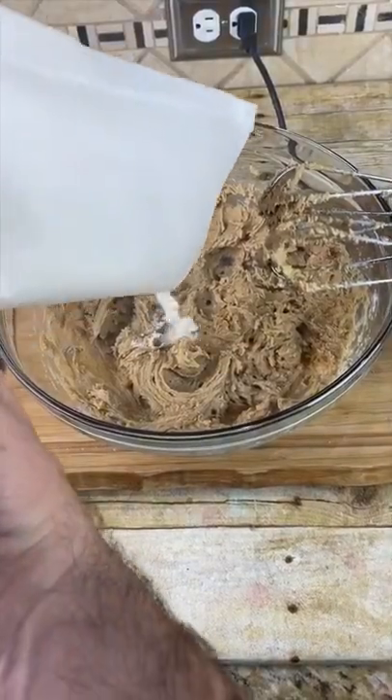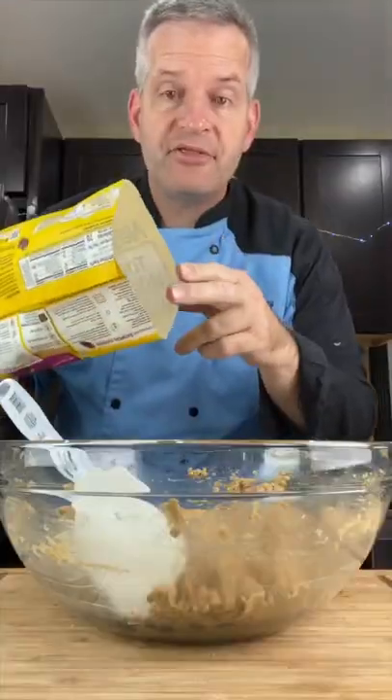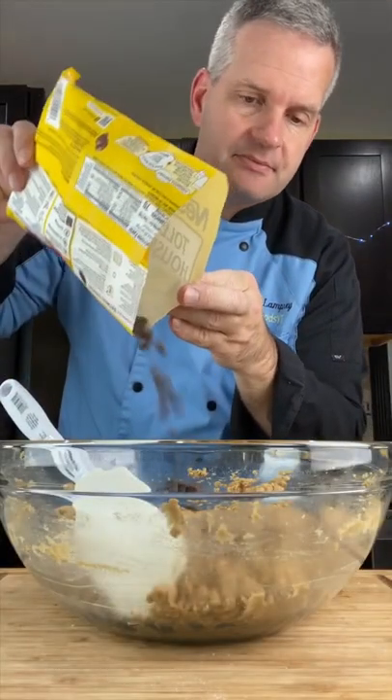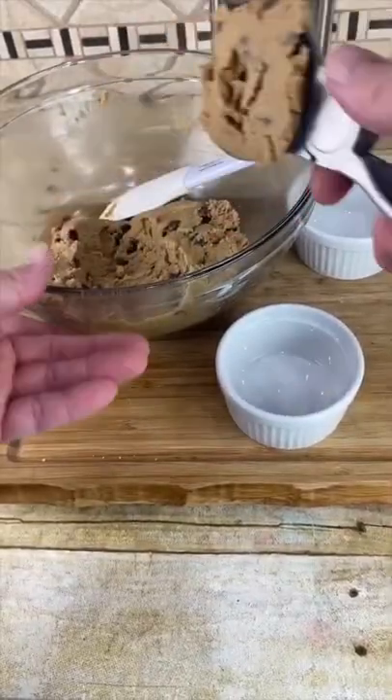Add in the flour and mix. Then add about a third cup of chocolate chips and fold them in. You can scoop it out just like it's ice cream.